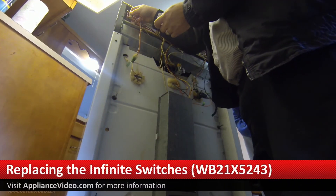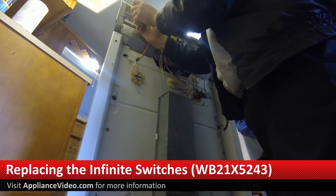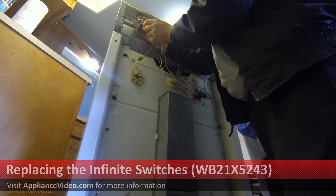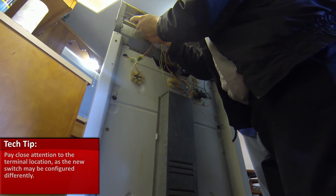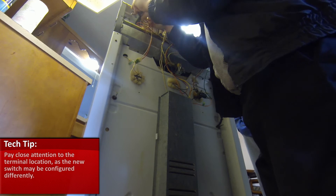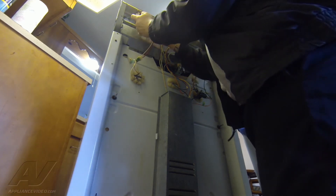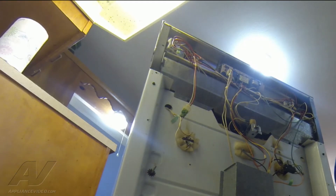We have our new switches here. I'm just going to pull the old switch out. Each terminal is labeled on the old switch and the same on the new one. A lot of times they'll switch the terminal location, so we have to pay close attention to make sure we get the right wire in the right spot — you can't just go into the same location because they will change. So we got that one done and we're going to do the exact same thing on the other one.